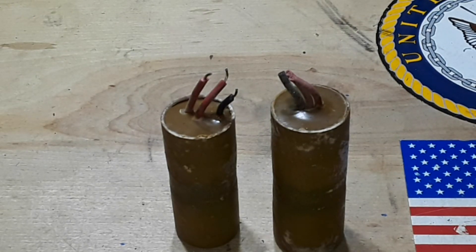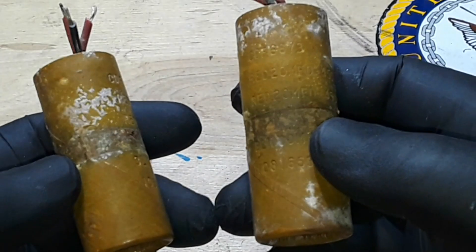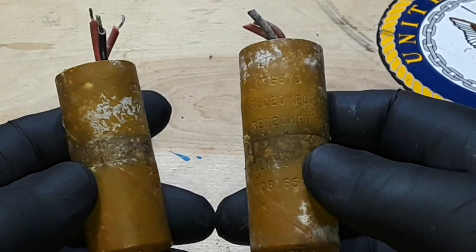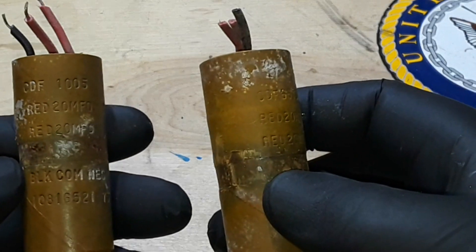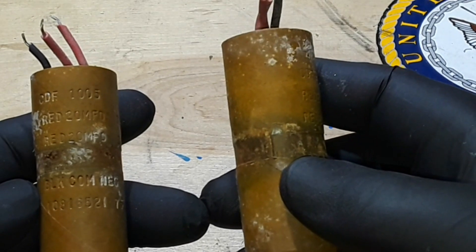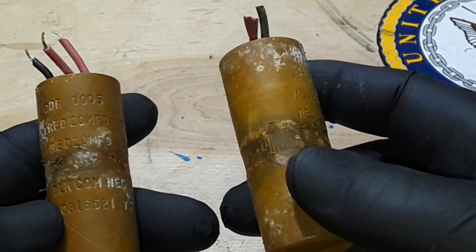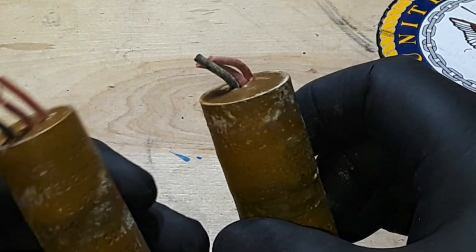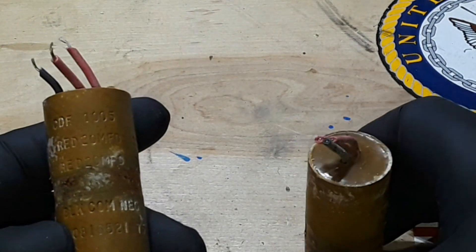Hey, what's happening guys? Take a look at these two components — these are the electrolytic filter capacitors out of my mid-1960s Gibson Skylark amplifier. We're in the process of restoring it, and this is just one of those things that has to be done. You can obviously see they're leaking their fluids, so I did test them.